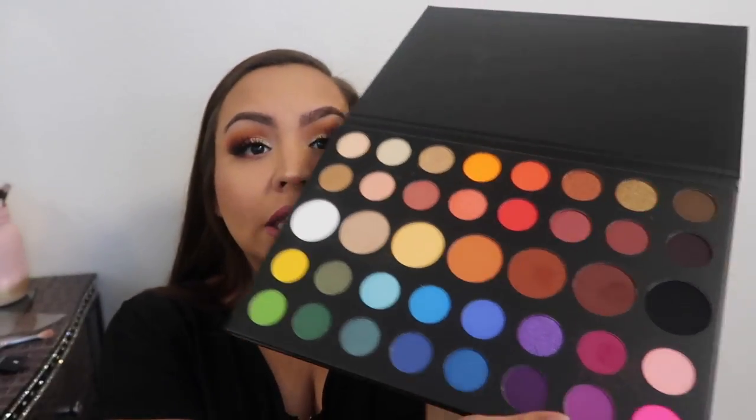If you guys want to see the whole eyeshadow palette swatch, go ahead and head over to James Charles's channel — he did go ahead and swatch all of the eyeshadows. There has been a lot of controversy with the pink shade as far as it tinting the eyes. I don't have it on today, but the shade that's supposed to cause controversy, staining and all of that, is this pink shade here — the color 'skip.' I will be swatching this one.